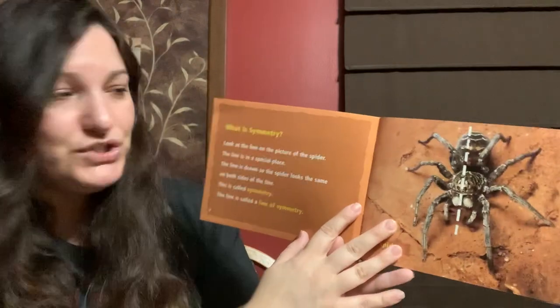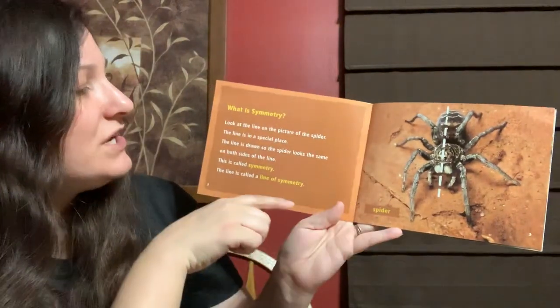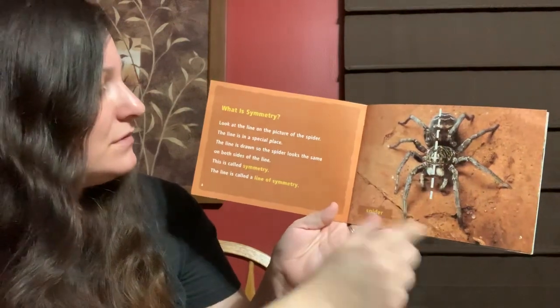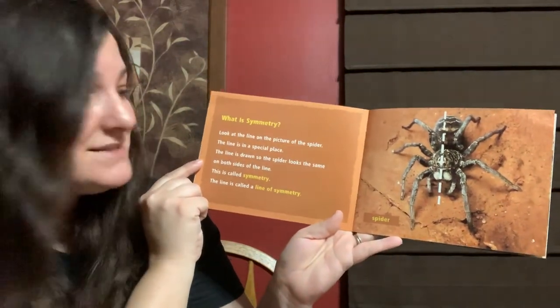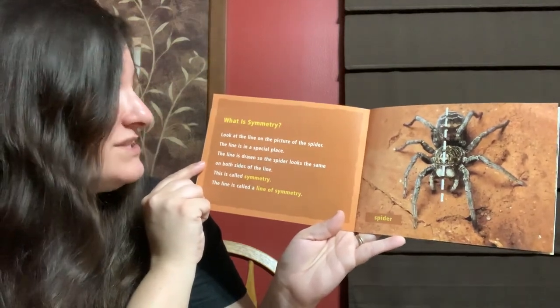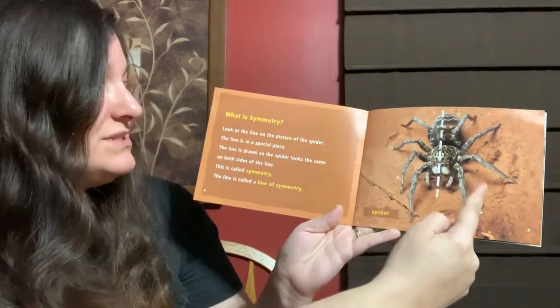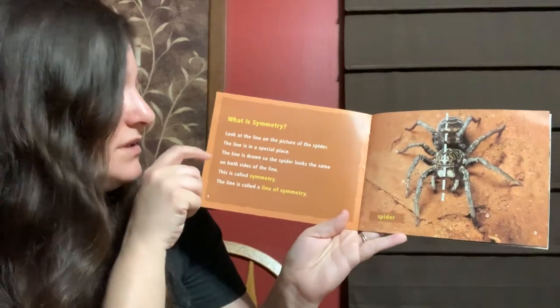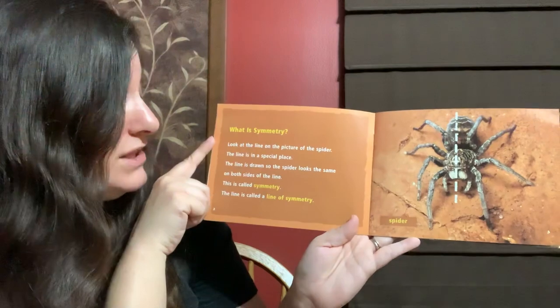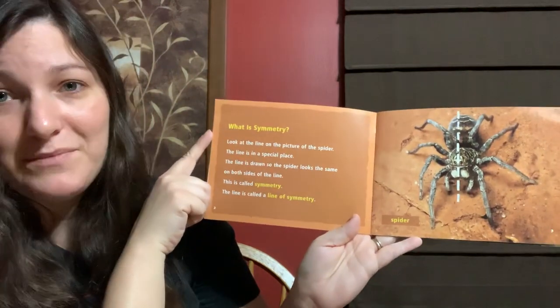What is symmetry? Look at the line on the picture of the spider. The line is in a special place. The line is drawn so the spider looks the same on both sides of the line. This is called symmetry. The line is called a line of symmetry.